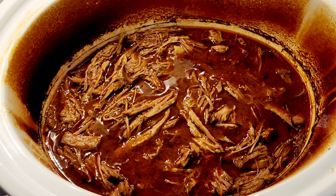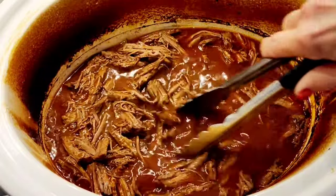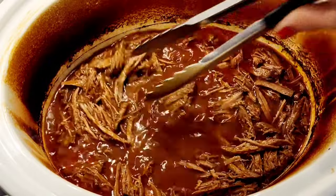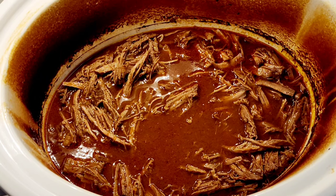Here's my birria — this has been four hours. You can actually cook this four to six hours; after six hours it's just even more tender, but at four hours it's completely done. I've shredded it, and look at this — the broth is excellent! I cannot believe you can get this much flavor from that little round Easy Bomb. Now I'm going to show you three ways to use this delicious beef.